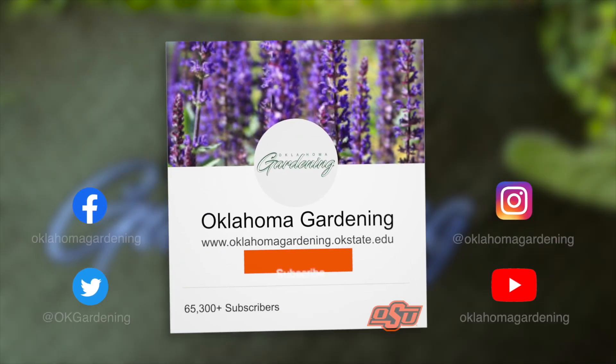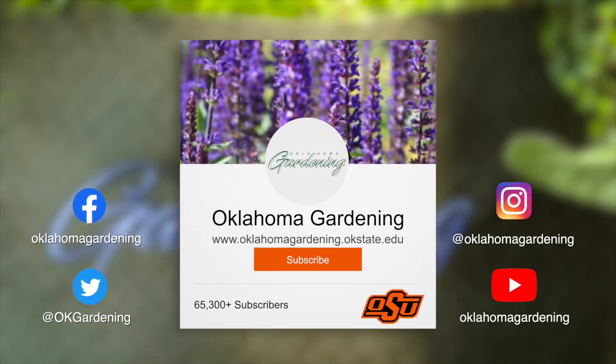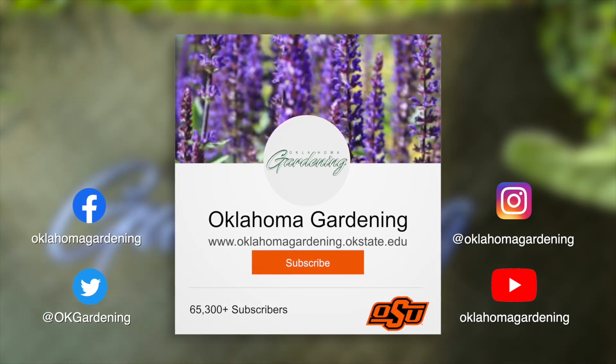We hope you enjoyed this video. It's part of our Oklahoma Gardening YouTube channel. You can also find more videos on our OK Gardening Classics YouTube channel. Join us on social media for great gardening tips, photos, and discussion. Thank you.